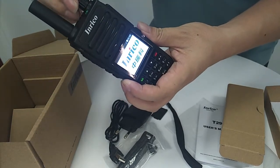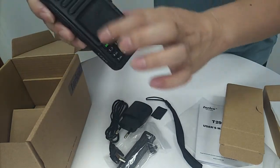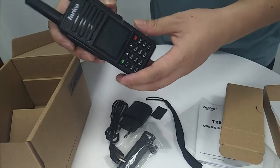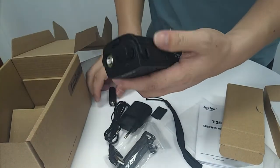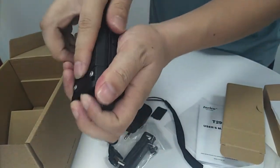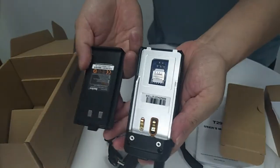Now we switch off the device. The screen is off, the lighting is off. We can unpack the device here. Thank you.